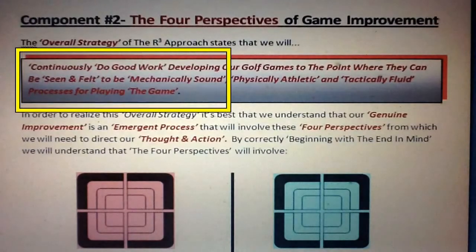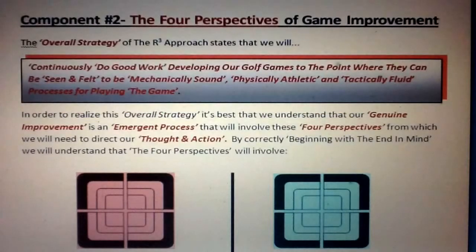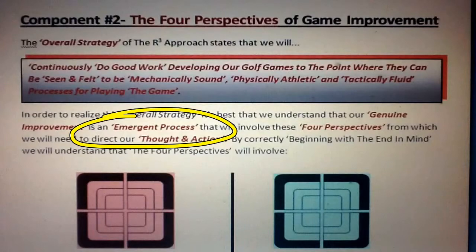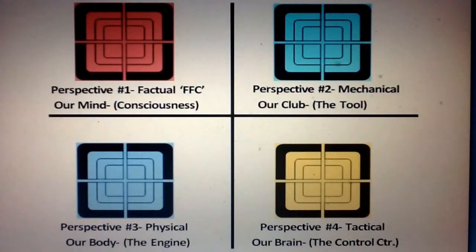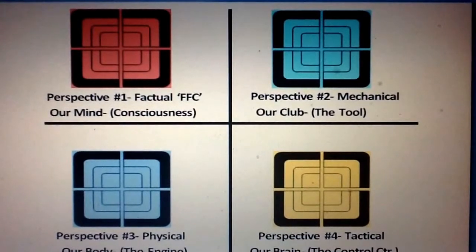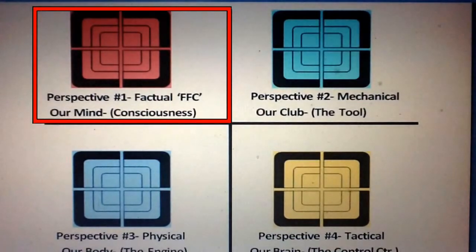As we begin directing our thoughts and actions towards genuinely improving at the game, it's good to remember the overall strategy: to continuously do good work developing our golf games to the point where they can be seen and felt to be mechanically sound, physically athletic, and tactically fluid processes for playing the game. Our improvement will in fact be an emergent process — our games will evolve as we continue to have experience with and exposure to the game, directing our thoughts and actions from four different perspectives.